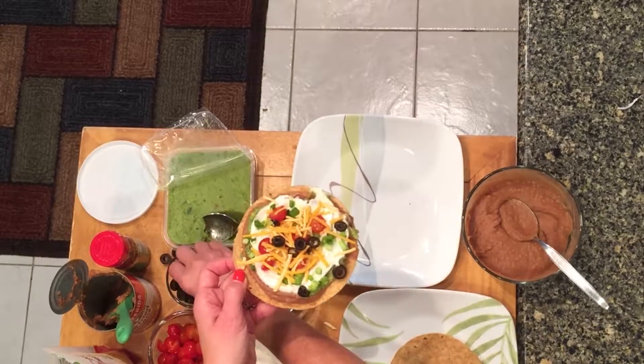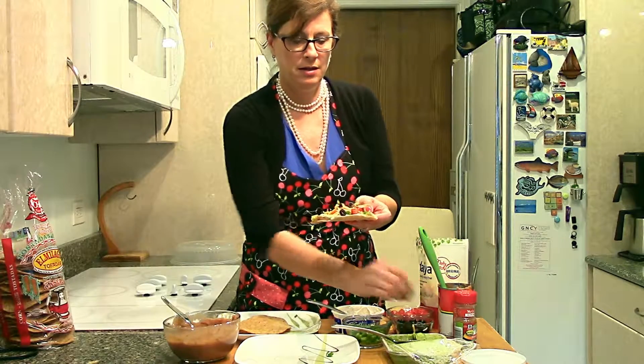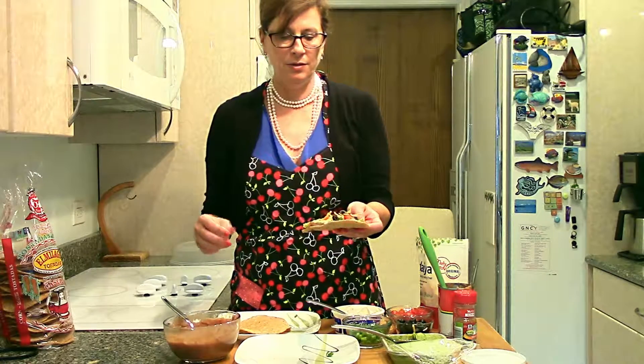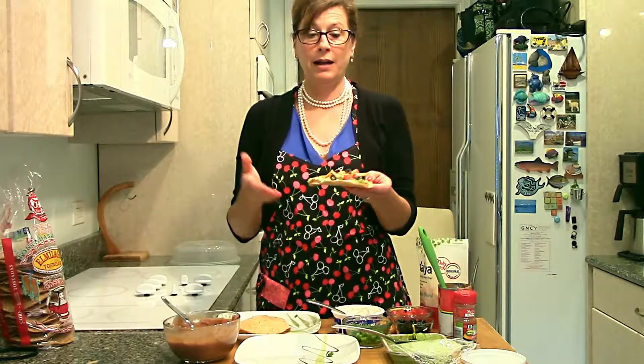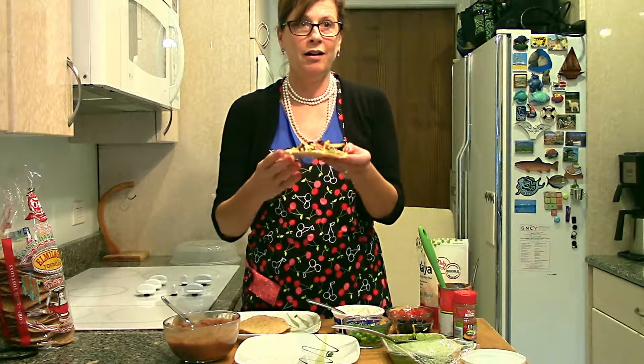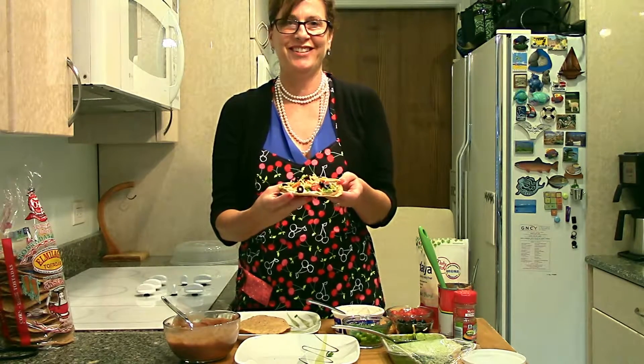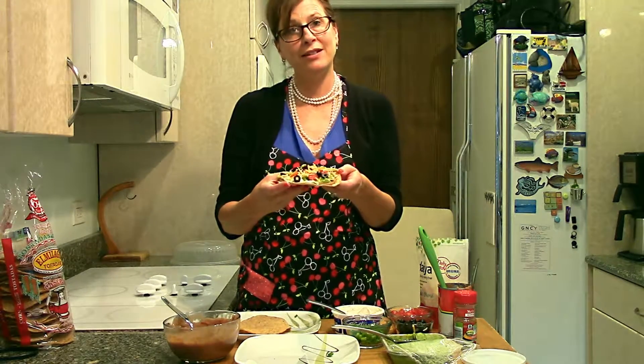Our beans, our cheese, our sour cream, our guac, black olives, tomatoes, green onions. And of course there's mild jalapeños and salsa. What else could we have used? Delish. I'm Jill Kebb with Healthy Facts. Thanks for watching.